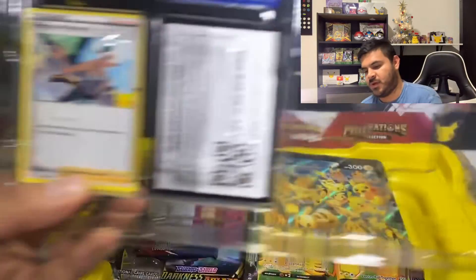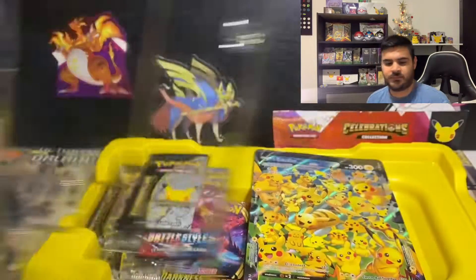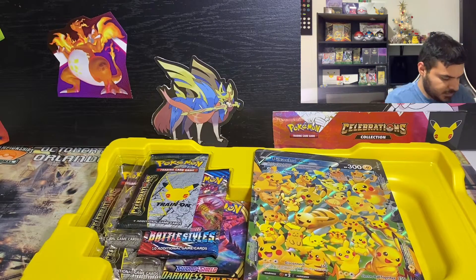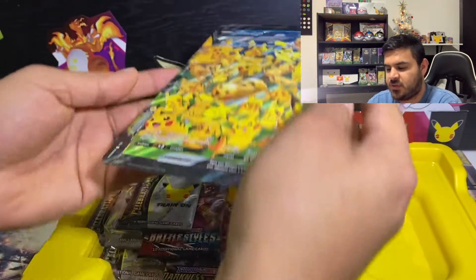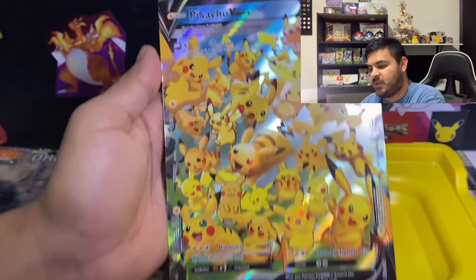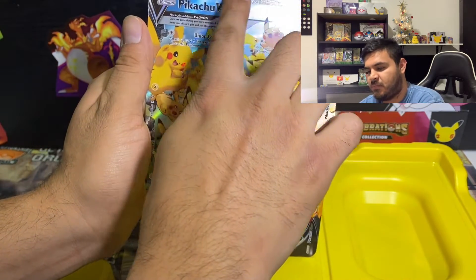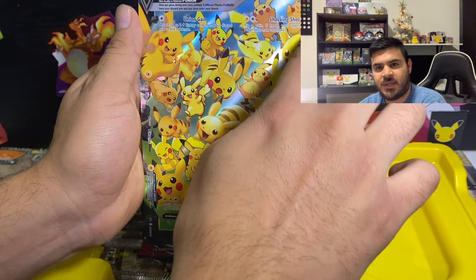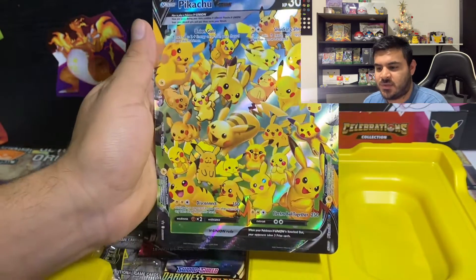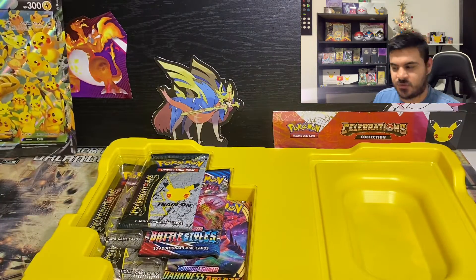It does come with Professor Burnet in there. We'll set that off to the side and take a look at the actual V-Union card. I'm really a big fan of this border right here — the texturing is just really cool. I really enjoy that.